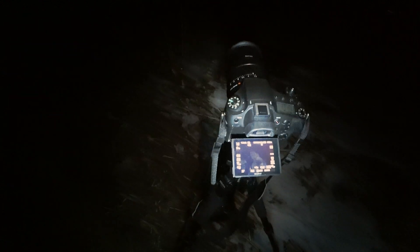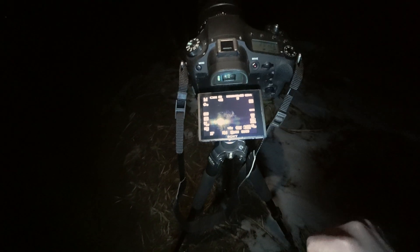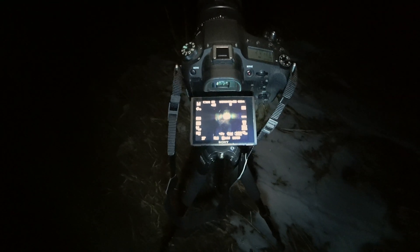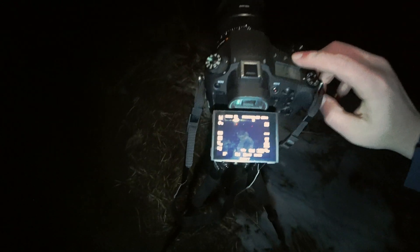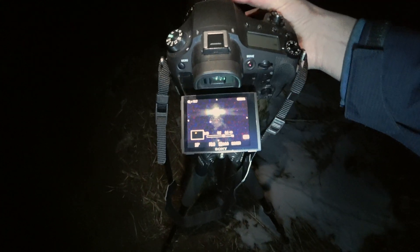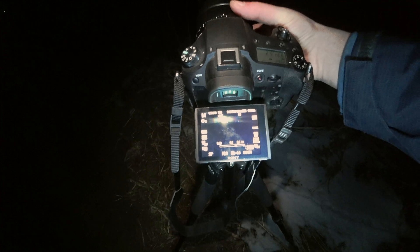The trickiest part is to get in focus. You can maybe see these red blinking lights — that's my focus peaking. I have a preset button on the top of my camera that I can kind of zoom in with. You want to try to get those little tiny circles as sharp as possible.